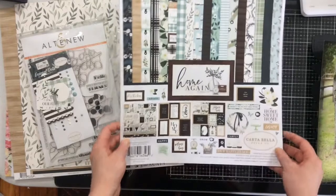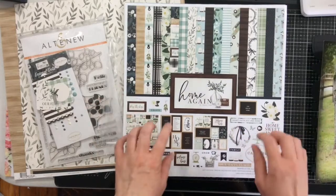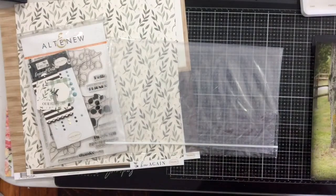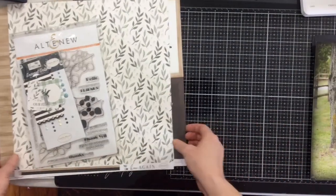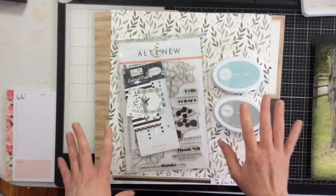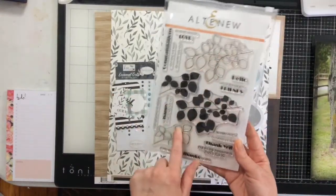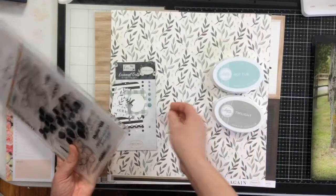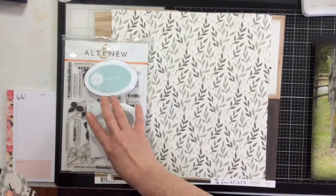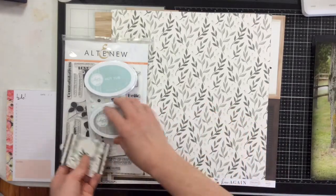I know a couple of people have really wanted me to play more with this collection, so we're going to play with it today. I've also pulled out a stamp set and I just got these two colors of Catherine Pooler ink from Cherry on Top. I grabbed this Altenew stamp set with beautiful leaves to make some embellishments, and I have enamel dots to add dimension — the two colors are hot tub and twilight.